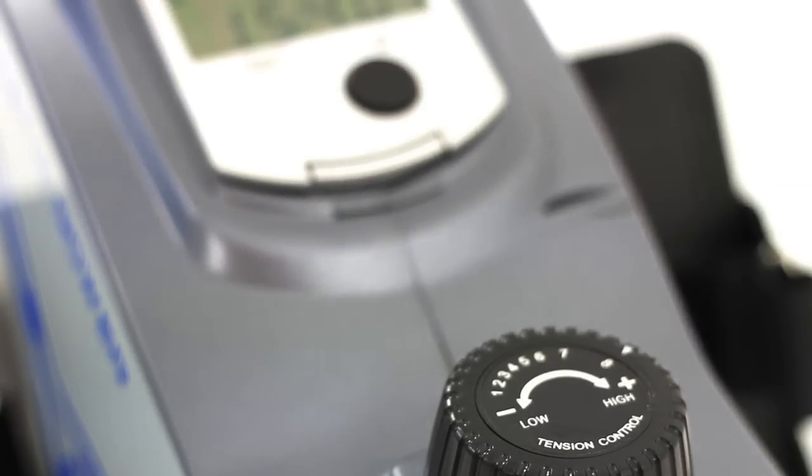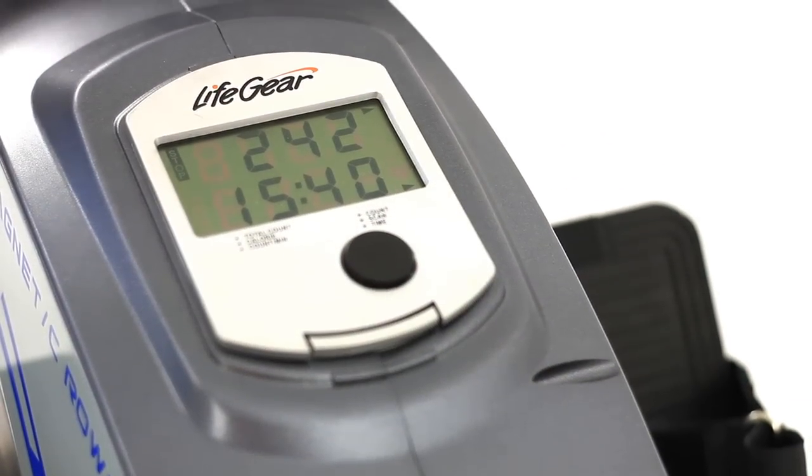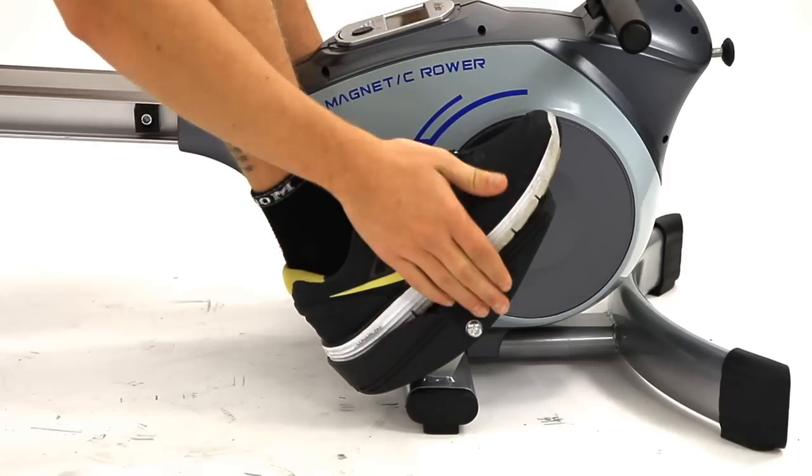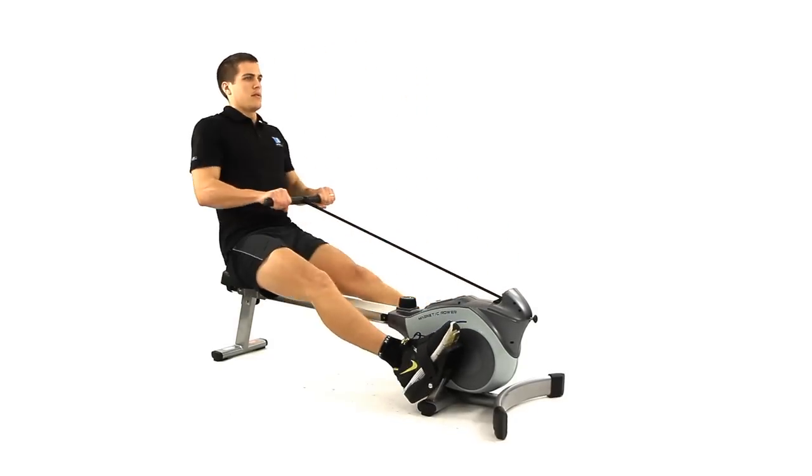The Lifegear 680 rower was designed with your comfort and needs in mind. Featuring a large and comfortable seat, sturdy foot pedals and quiet gliding action, allowing you to exercise at home, even while watching TV.